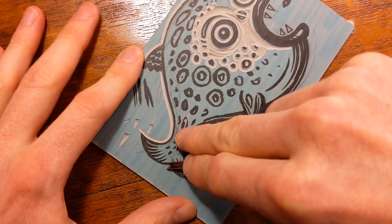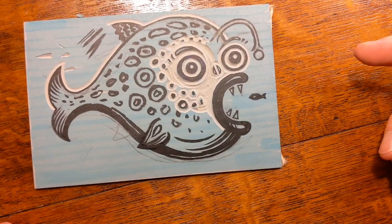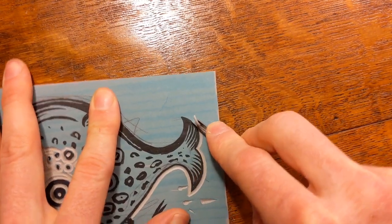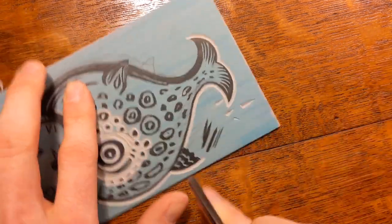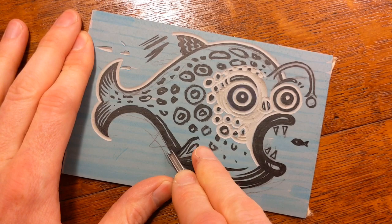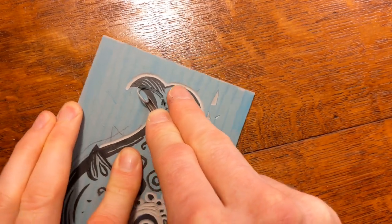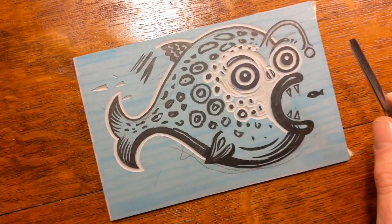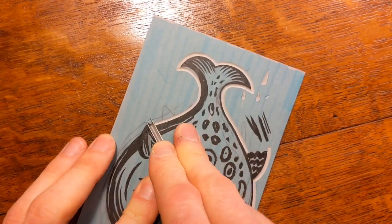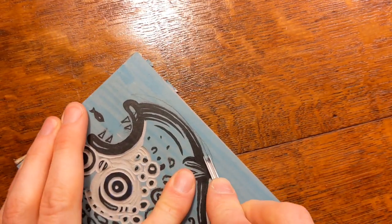I'm trying not to cut towards my fingers — that's one of the first things I tell people in my workshops: cut away from your hand in case you do slip. I do still slip sometimes, so I still try to cut away from my hand, although I do feel fairly in control of what I'm doing. If you've got nice sharp tools it does make it easier not to slip.